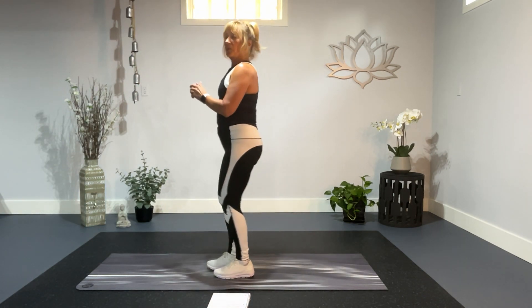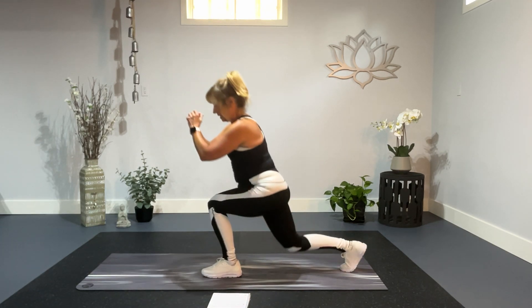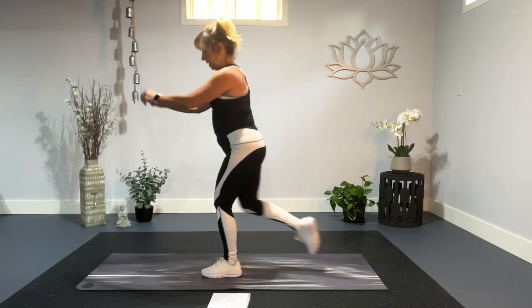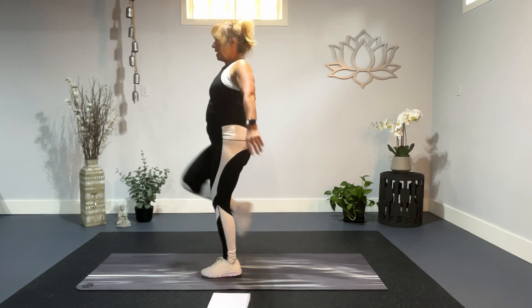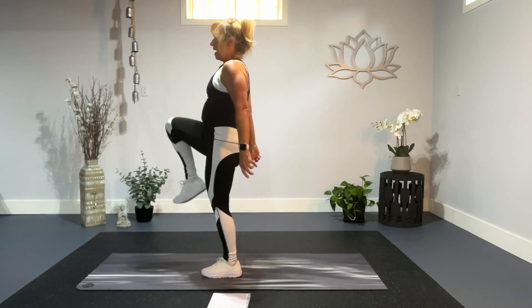We are going to start with a reverse lunge and a knee up. Roll your shoulders back and down. Step down, knee up, down, and up. Find your balance, lift that knee up, break down, and up.